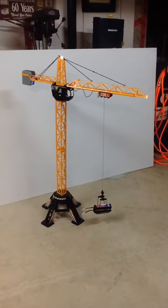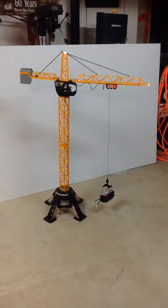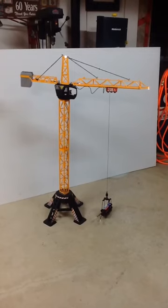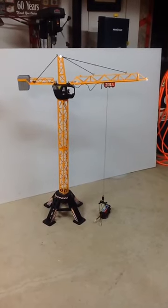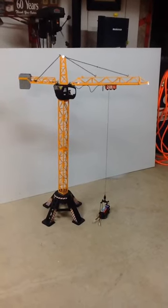Just so you can see that deflection again, I'll set her down here. Not too bad for plastic, eh?